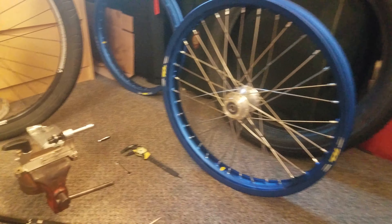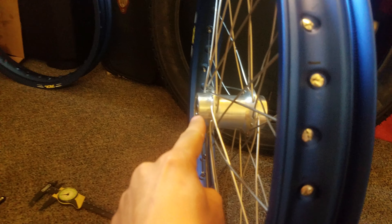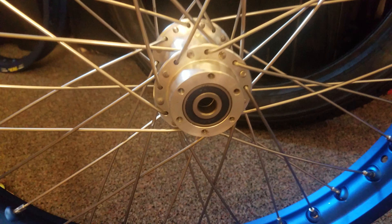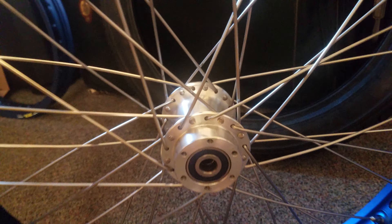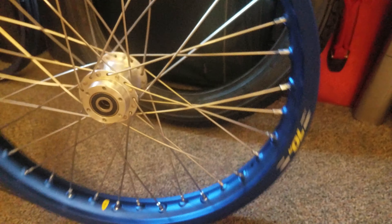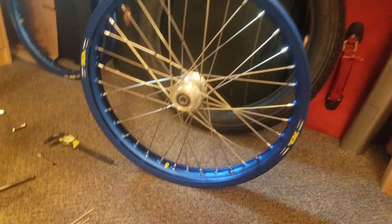I used a spoke length calculator online. It asks you for the distance from this end to the other end, the distance from this face to this face, the distance from one of these holes to the opposite hole underneath, and then the distance from the top of the rim to the bottom of the rim in millimeters. It outputs a number — for me, 211.5 millimeters for this particular wheel.